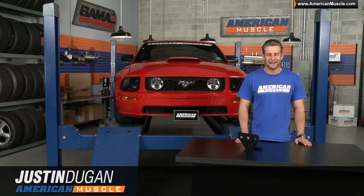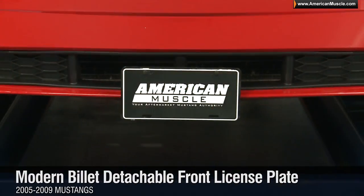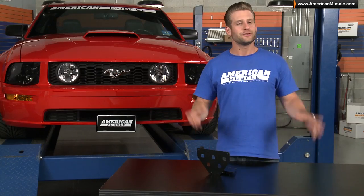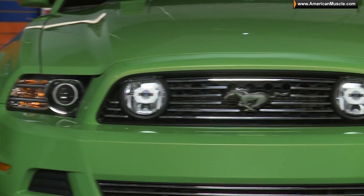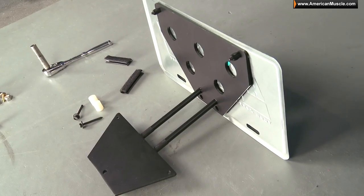Hey, I'm Justin with AmericanMuscle.com, and I'm taking a closer look at Modern Billet's detachable front license plate holder, fitting all 05 to 09 Mustangs. Modern Billet is a company that specializes in making a ton of unique styling and functional appearance parts for your Mustang, using 100% solid billet aluminum.